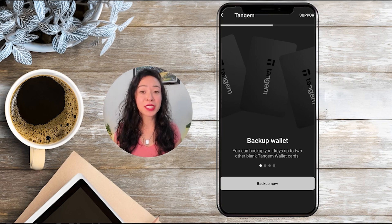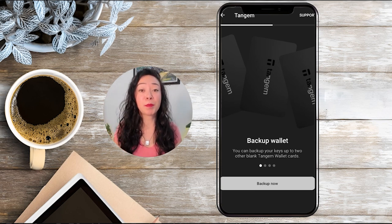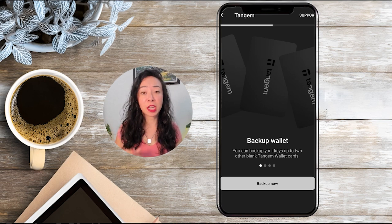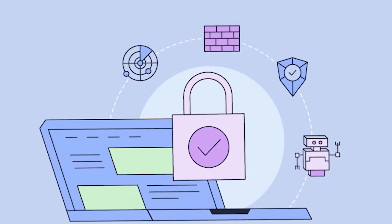Now we can create backup cards, and it's really important that backup cards can only be created during the initial setup process. Once setup is complete, you cannot add new backups. This is actually a nice security feature because it means no one can unknowingly copy your cards, and you know exactly how many cards have access to your wallet.